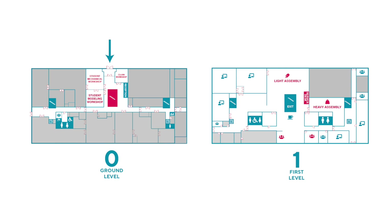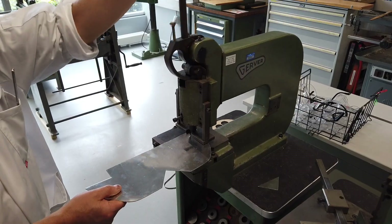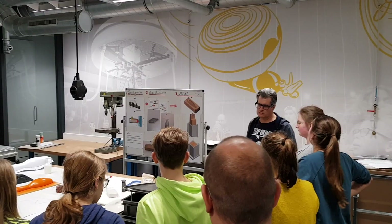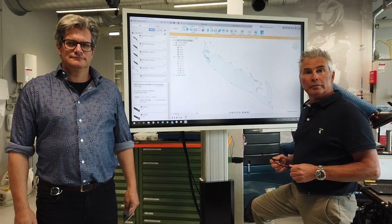On the ground floor there are a few workshops. The first one is the student mechanical workshop. This is where you can do many things like turning and lathing, drilling, cutting, as well as bending. Of course you will need instructions to use these machines, but there's always a trained technician around to show you how to handle them.